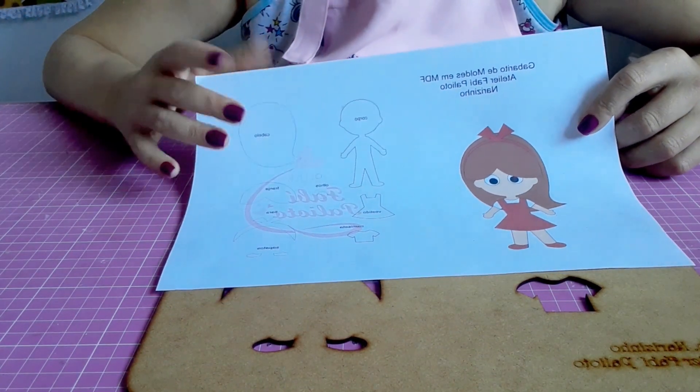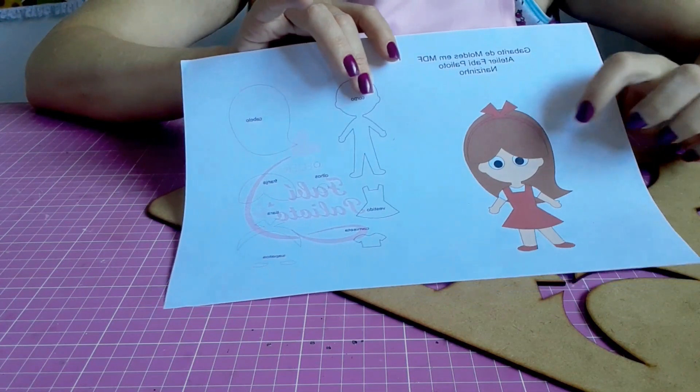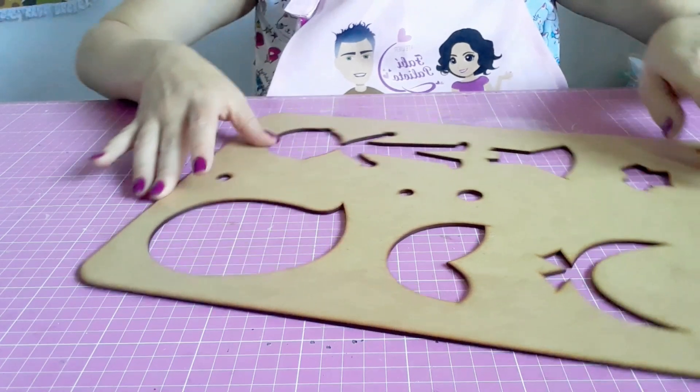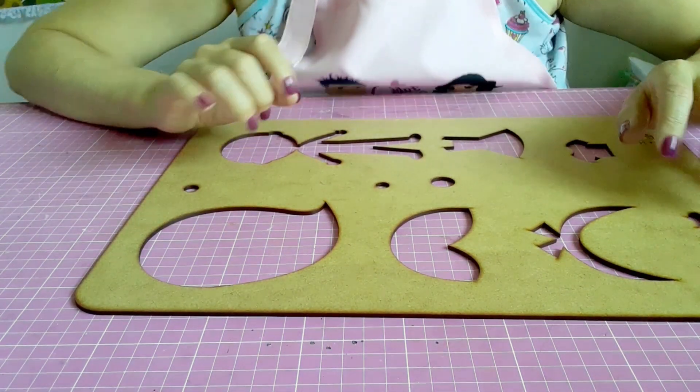A coleção é composta por diversos personagens. Todos eles vêm em uma placa em MDF e aqui vem a folha guia com a foto do personagem pronta, mais as partes que compõem o gabarito. Aqui a gente tem todas as partes que a gente precisa pra montar o personagem.